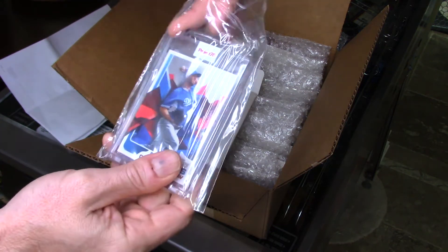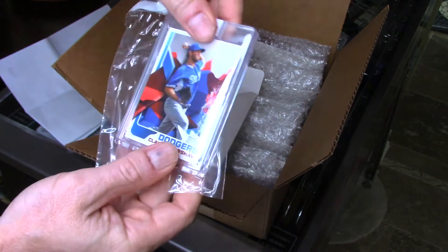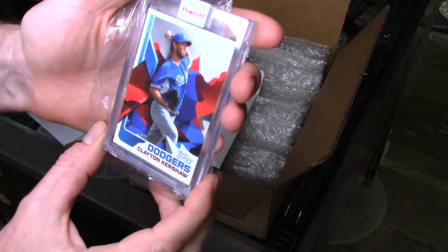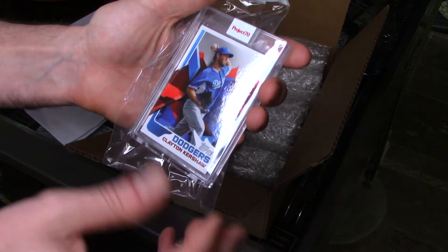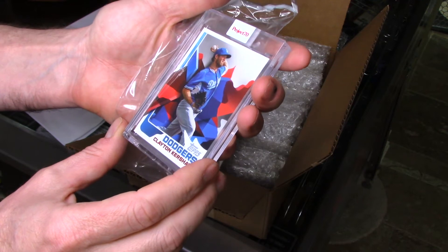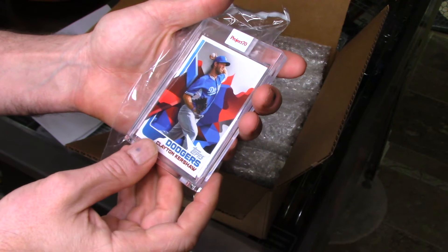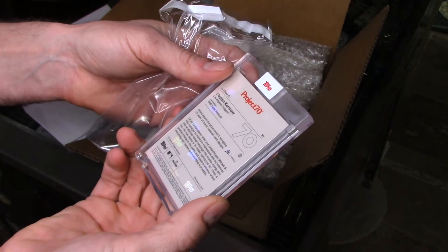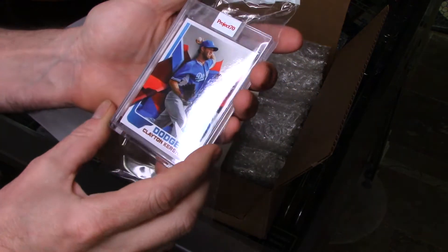Clayton Kershaw. I like the cards that look like actual cards. I love the '82 design — I love the '82 cards in general. As far as Clayton Kershaw as a player, I'm indifferent. But I like the design of the card. So this is an artist I may be following — the artist is Michael — because if he or she continues to do this '82 style, chances are I'm going to pick up a few.